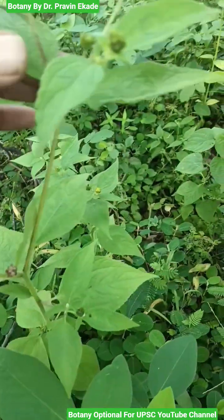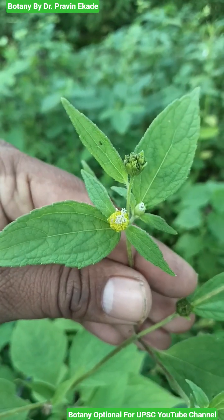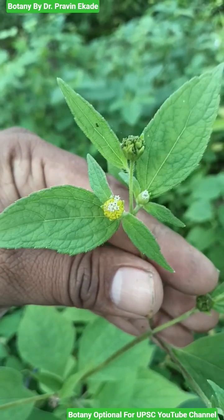Observe the flowers. The heads are very small, which contain two types of flowers, i.e. the ray florets and the disc florets. They look whitish and yellowish in color.